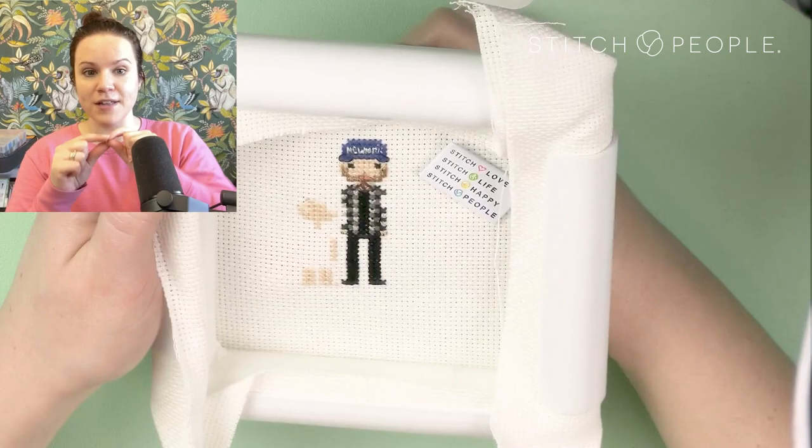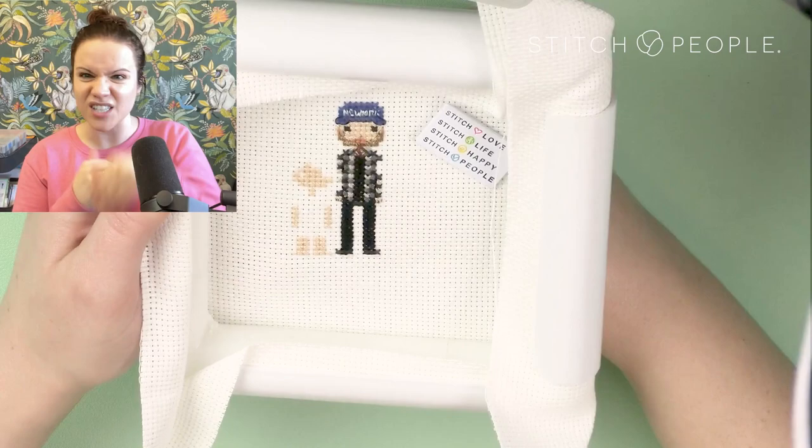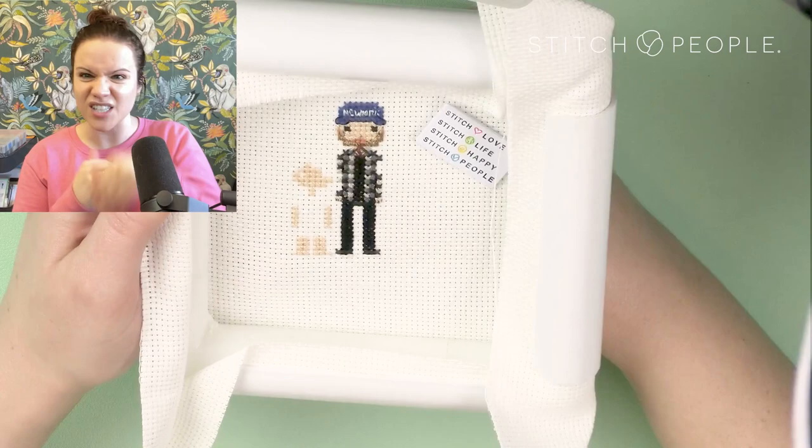If I'm going from place to place with the same floss color and I feel like I'm going to have too much slack on the back, I might just run my needle through existing stitching to kind of secure it down so it doesn't get too messy. Now I'm going to stitch the dress.